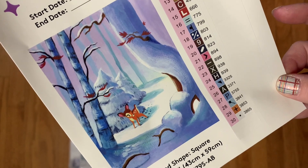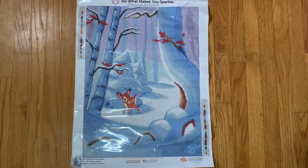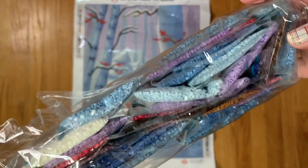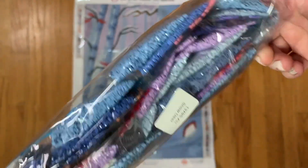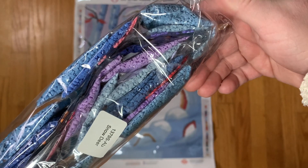Here's a better picture of the artwork — super, super cute. I understand why it was so popular; I mean, it's adorable. And then we have our drills. I didn't do so great at putting them back when I was cutting the ABs out, but there are lots of blues, some purples — a very wintry color palette for sure.